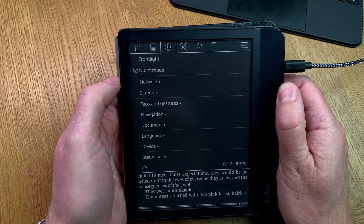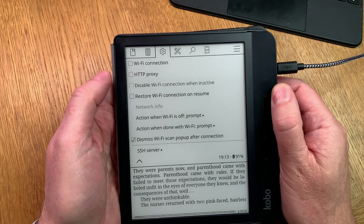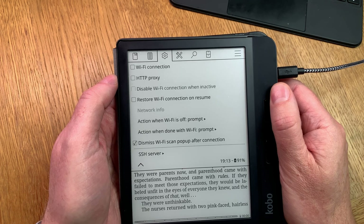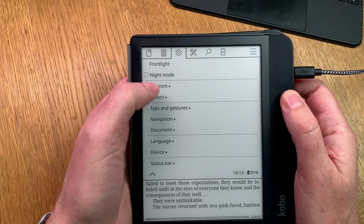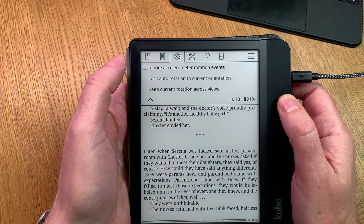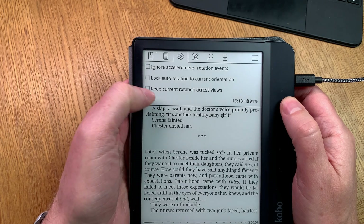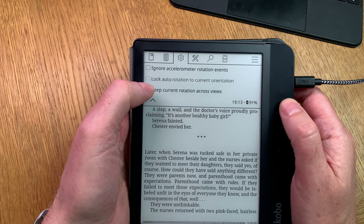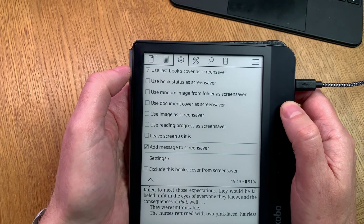One of the cool things KOReader has is night mode — it's built in on any KOReader device. Any e-reader running KOReader can use night mode, which is awesome. KOReader has so many different features. I will talk about those in another video after I've set everything up as I want it, showing how I've configured all the menus and features. You have a lot of cool stuff you can do with KOReader that you don't have with the normal Kobo launcher — that is a huge plus.